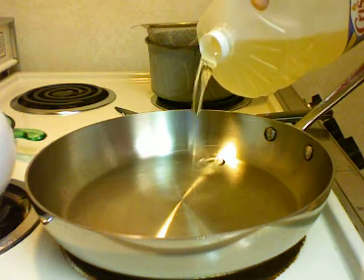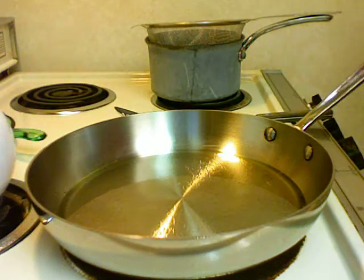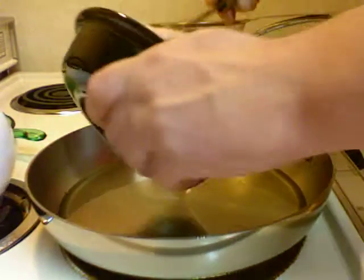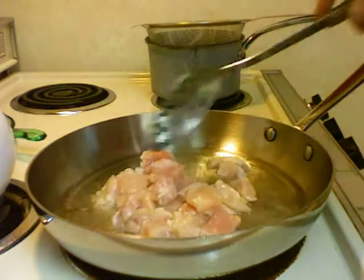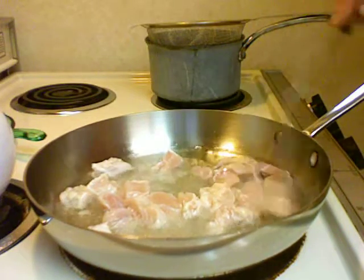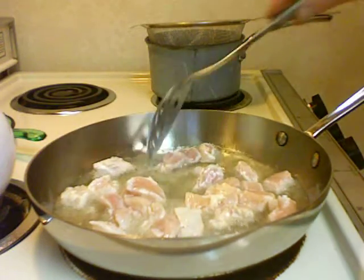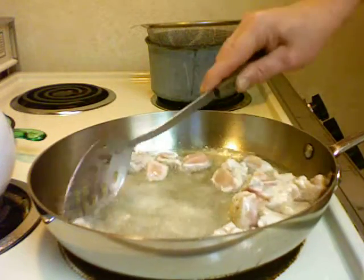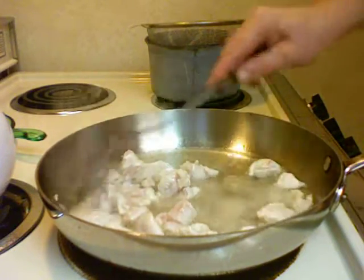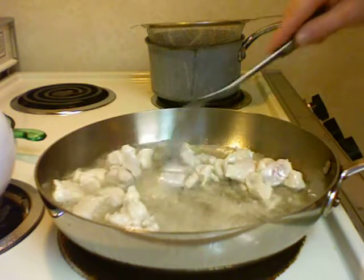My pan is hot, I'm going to add some vegetable oil — probably a quarter to a third of a cup, quite a bit. I'm going to add my raw chicken that I cut up into little pieces; I like little pieces. Fry this up, it'll take about a minute.